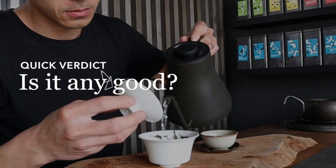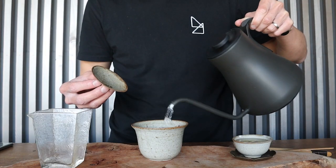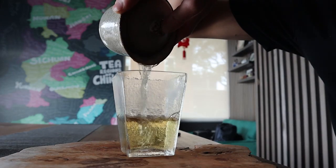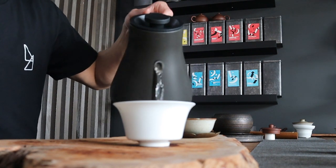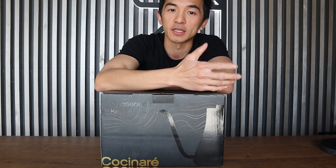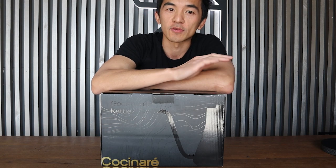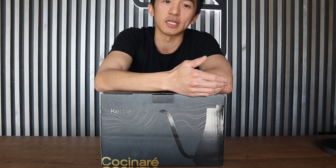Right off the bat, is this kettle any good? And the answer is yeah, I think it's a pretty good kettle and I definitely recommend it if you can get it. It's unfortunately not available in Australia at the moment, but it is available in the US through their website. The price is pretty comparable with other well-known brands of temperature control kettles. Here's my breakdown of why I think this kettle is pretty great and a few of the shortcomings I've come across using it specifically to brew tea Gong Fu style.